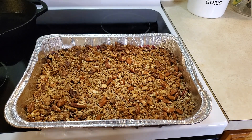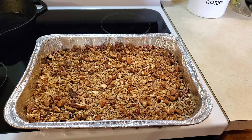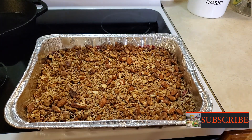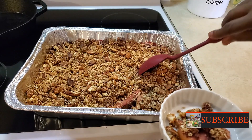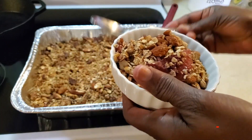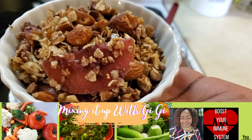My breakfast apple berry crumble is all finished! The great part about this is it can be used as a snack or as breakfast — eat it whenever and however you want. You can add some yogurt of your choice and some fresh fruits on top. Here it is — you have a little bit of everything going on in there. This is such a healthy breakfast. Just add a little yogurt on top and the kids are going to love this.